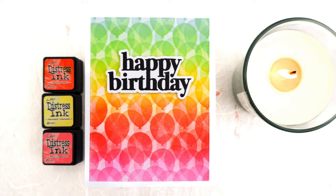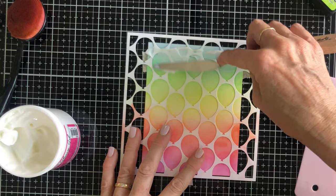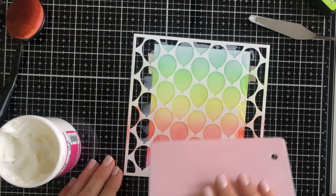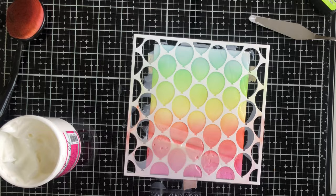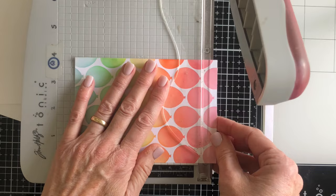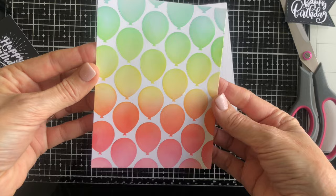For the next card I've ink blended my panel of balloons just the once — you saw me do that at the start so I haven't showed that again. This time I'm adding some glossy gel over the top of my balloons before I remove the stencil. This will give a clear shiny look to my balloons which I really love. Once the stencil comes off it's important to clean up your whole workspace and the stencil before that gel has a chance to dry. Once that's done and my panel is dry I'm going to trim it down to size. Have a look at that beautiful glossy shimmer.